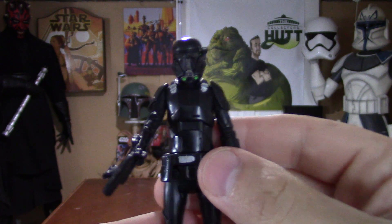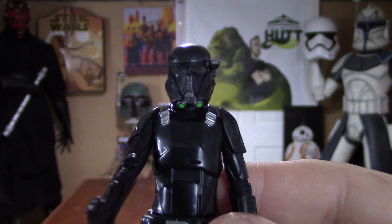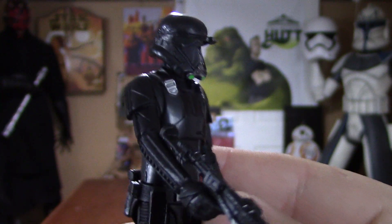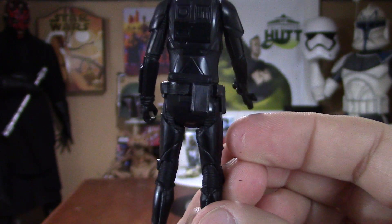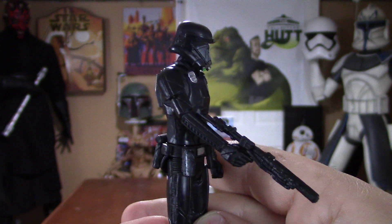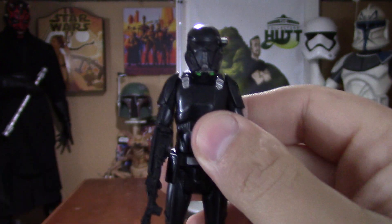The two-pack is phenomenal — I really love both of these characters. Designs rock. If you haven't picked this up, make sure you try to hunt this down because this is a must-have in my book.